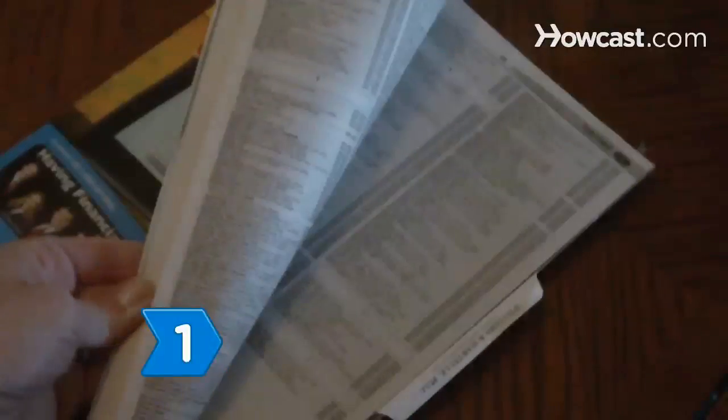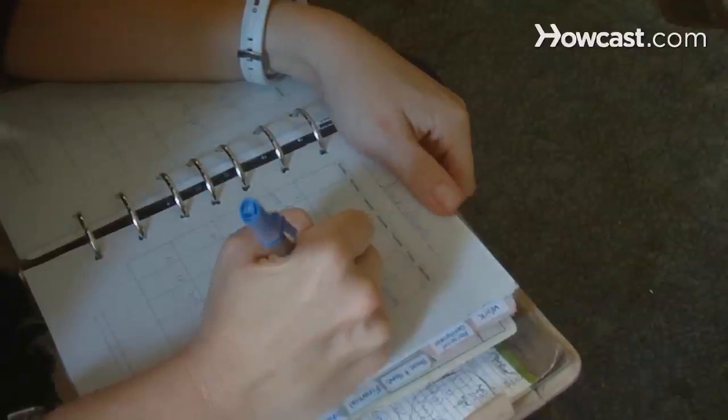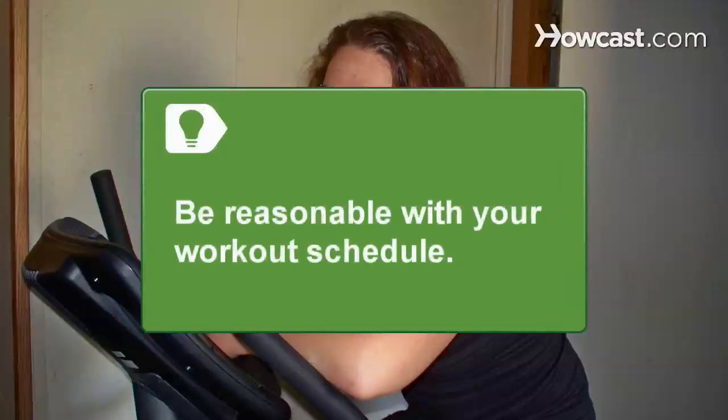Step 1: See your doctor for a physical examination. It's best to make sure all is well before beginning a new workout program. Step 2: Decide how often and for how long you will work out each week. Include what type of exercise you will do each day, such as cardio or resistance training. Be reasonable — don't make a workout schedule that you will get bored or frustrated with and be tempted to quit.